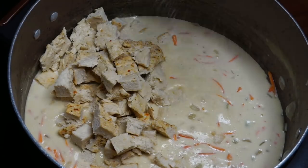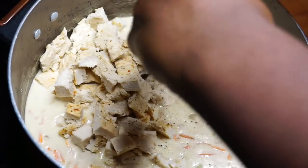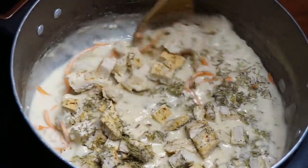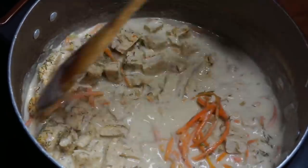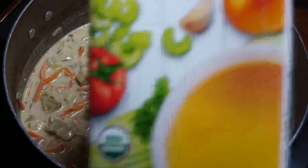Here you can see me seasoning. We're going to be using some sea salt, some pepper, and I threw some thyme in there. Definitely season to your discretion - I'm a little generous with the thyme and all that. Just get that nice and incorporated and give it a good stir.